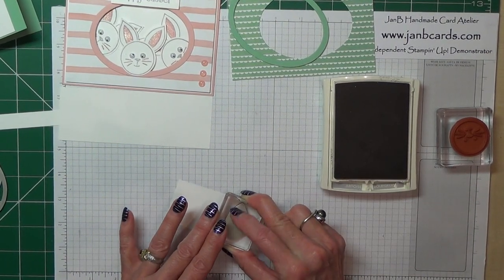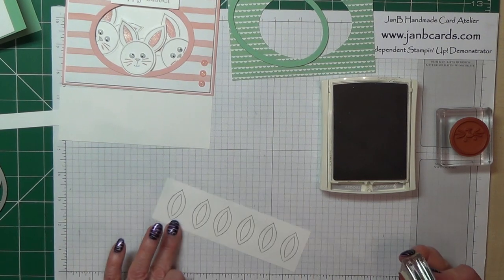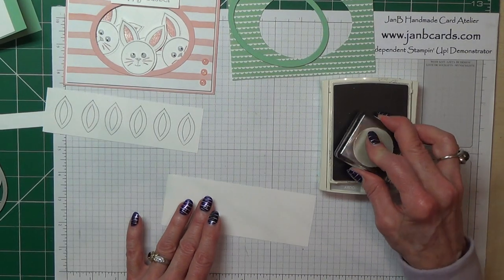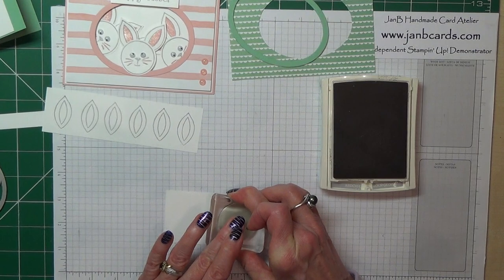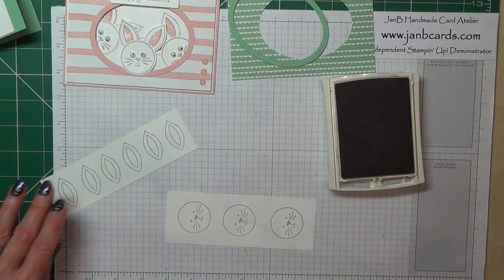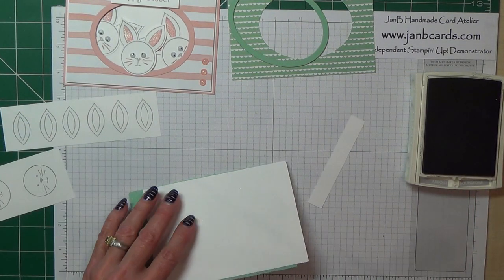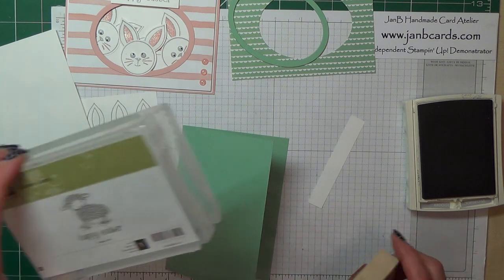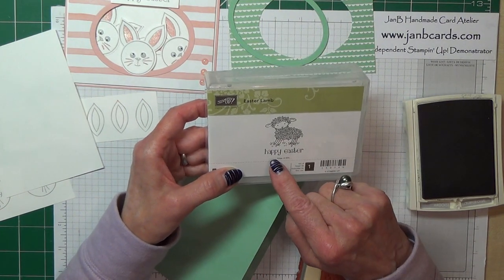I haven't left much room in the measurements to space all these ears out, but you need six of these. That's six. And then we need three faces. And then I'm going to allow myself one go at doing the Happy Easter. If it doesn't work nice and straight, then I've got some spare ones up there that I've already done. I've taken the Happy Easter from the sheep stamp set.